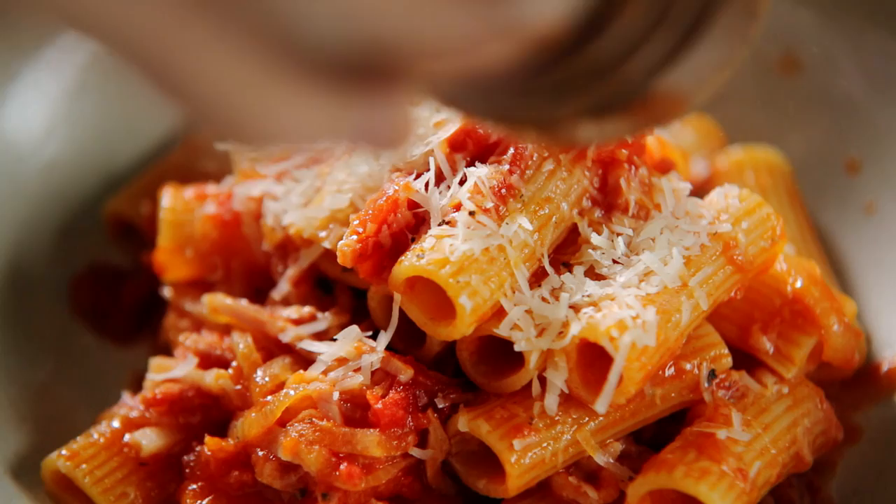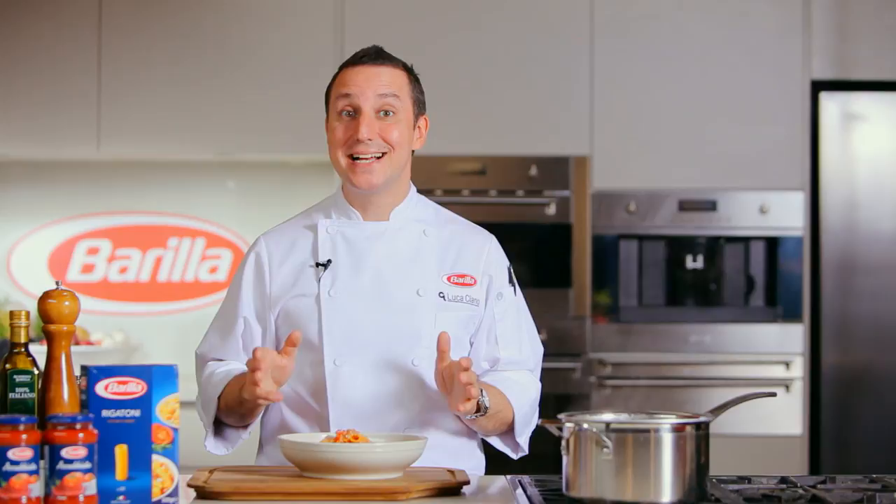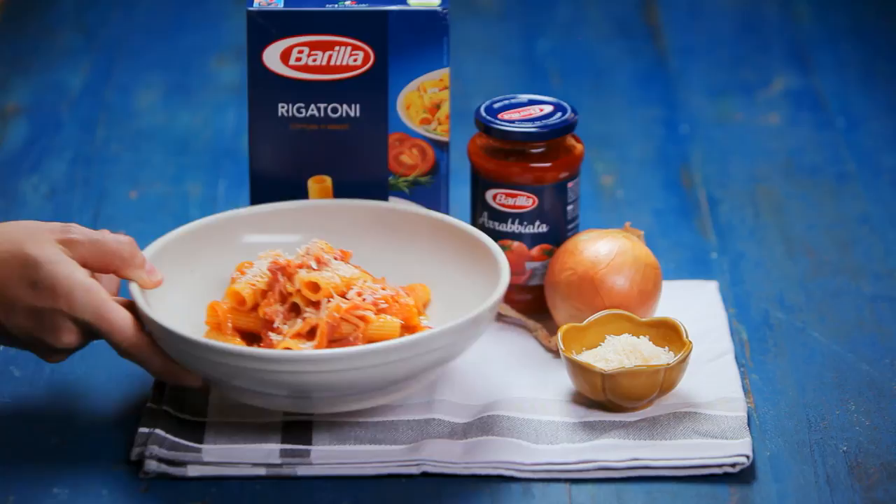As I promised — quick, simple, but of course delicious, believe me. Can't wait for you to try it. Rigatoni amatriciana. Visit our website for even more pasta recipes.